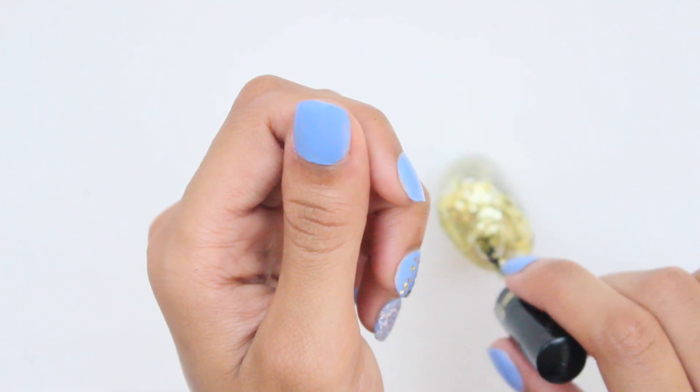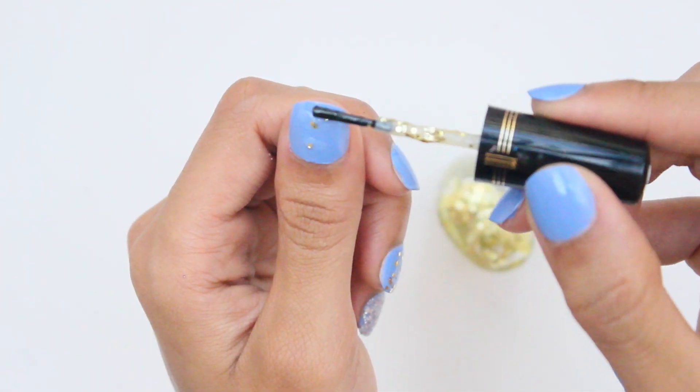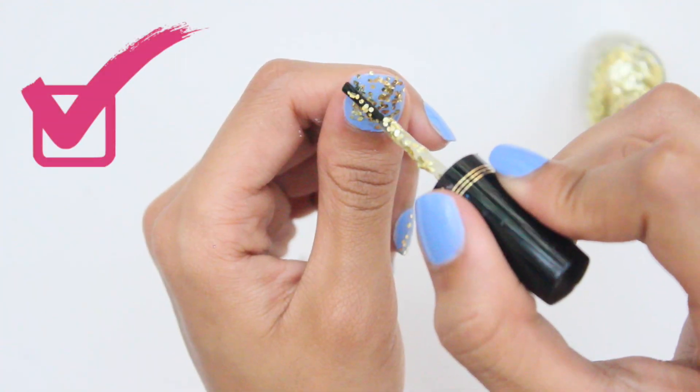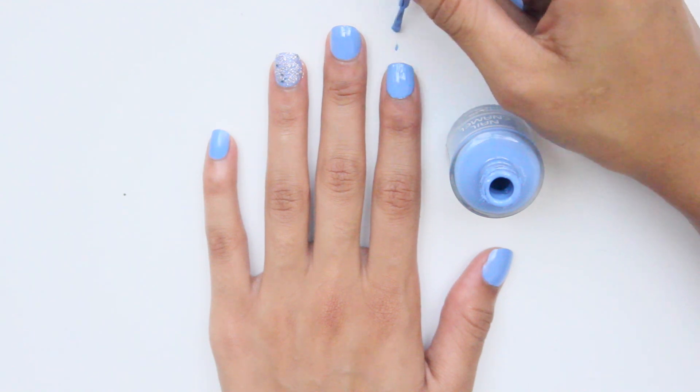Sometimes there could be an issue with getting an even coat of glitter polish to the entire nail. One easy trick to fix this is to dab on the polish in desired locations rather than brushing it on — this will help you get the glitter in all the right places.